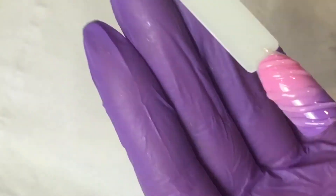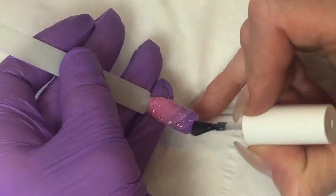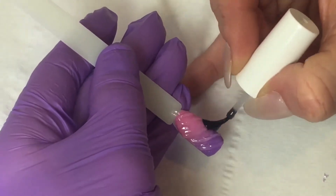Once you've cured the whole nail for one minute in your LED lamp, you're ready to go in with a very thin layer of your super shiny no-wipe top coat.